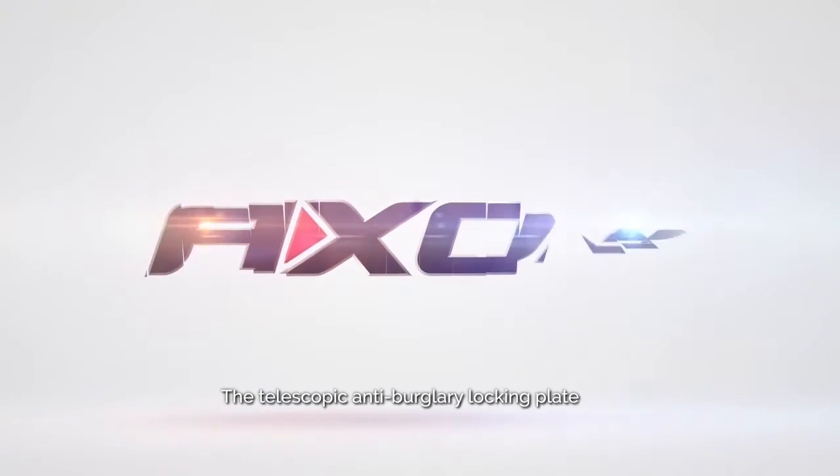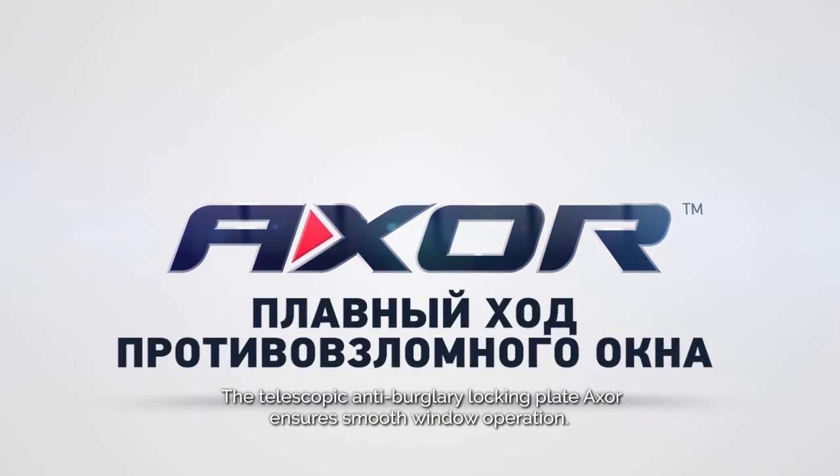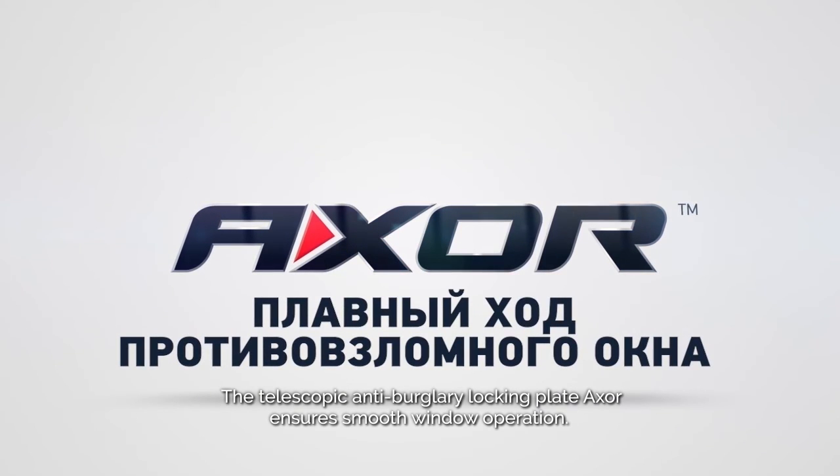The Telescopic Anti-Burglary Locking Plate — Axol ensures smooth window operation.